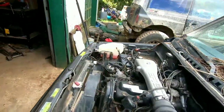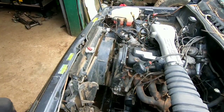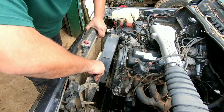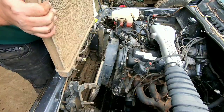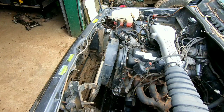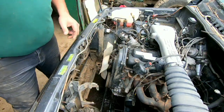And just like that — one dirty, muddy radiator. And then the fan shroud comes out too. Easy peasy.